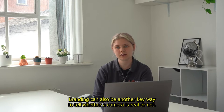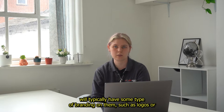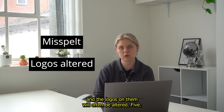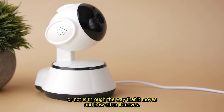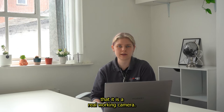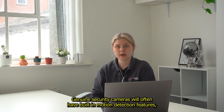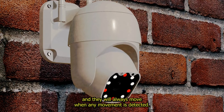4. Branding. Branding can also be another key way to tell whether a camera is real or not. Genuine security cameras will typically have some type of branding on them, such as logos or brand names, while dummy security cameras won't have any branding on them at all. And if they do have branding on them, it will often be misspelled and the logos will often be altered. 5. How often the camera moves. The fifth way to spot whether a camera is real or not is through the way that it moves and how often it moves. Dummy security cameras will often randomly move around to help create the illusion that it is a real working camera, and when they are moving it will normally be a swivel-like movement. This is much different to the movement that a real security camera makes. Genuine security cameras will often have built-in motion detection features, so their movements won't be as random, and they will always move when any movement is detected.